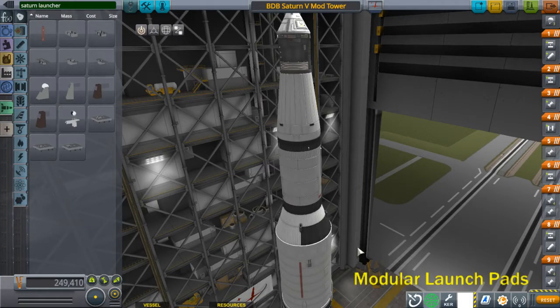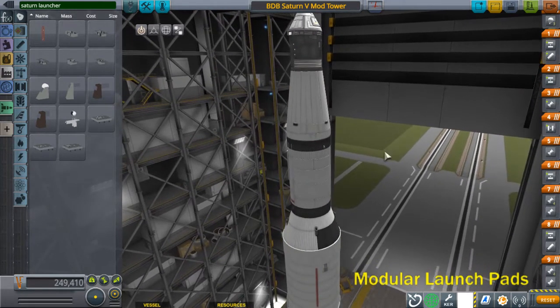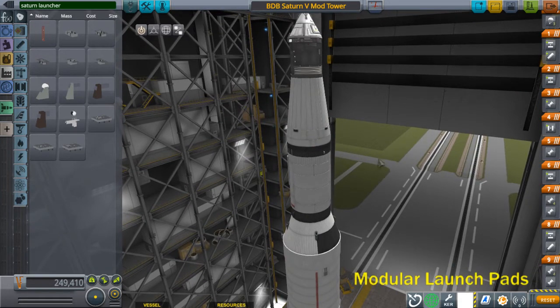Hello, this is Alpha Mensei, the assembly guide for the Modular Saturn Tower using the Blue Log Design Bureau Saturn V. I have already completed the Saturn V — this is the default scale version.